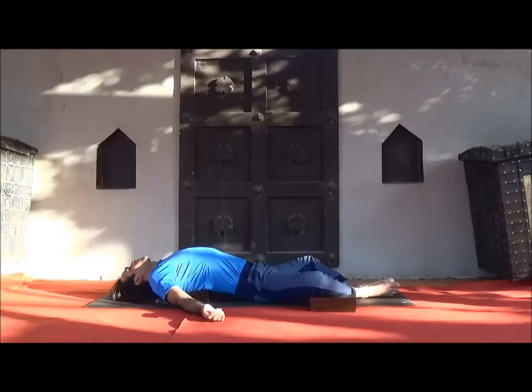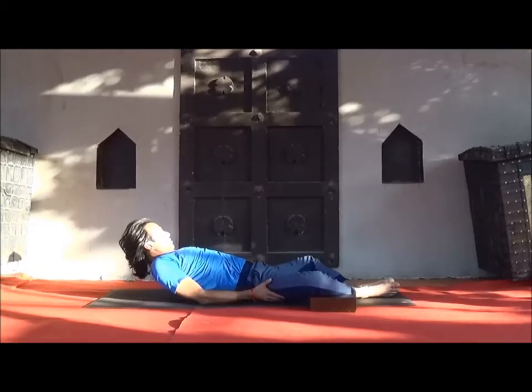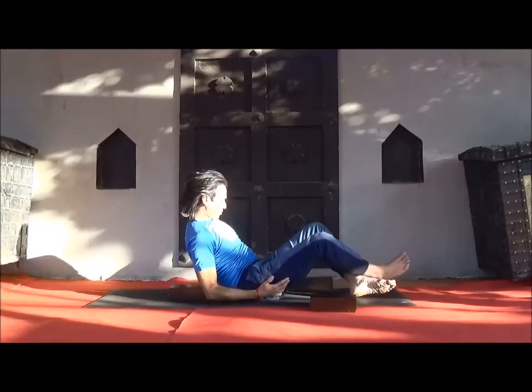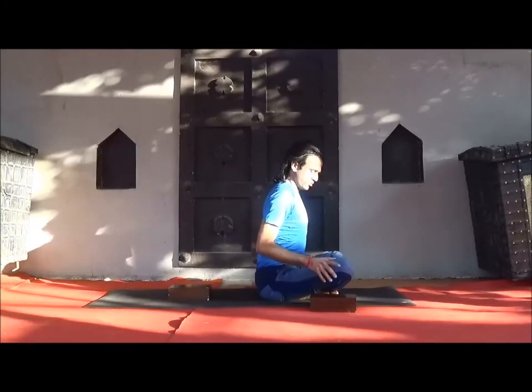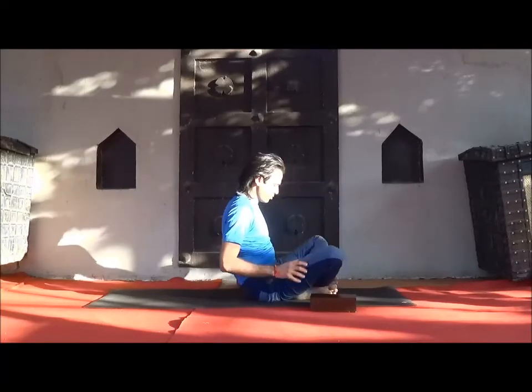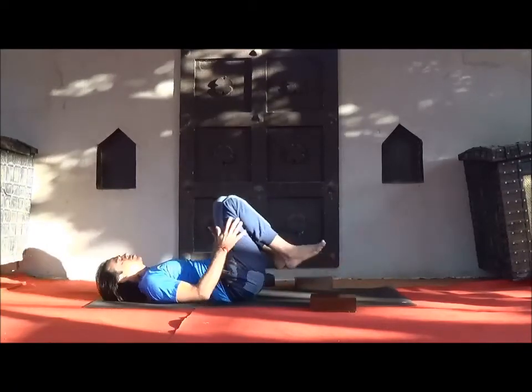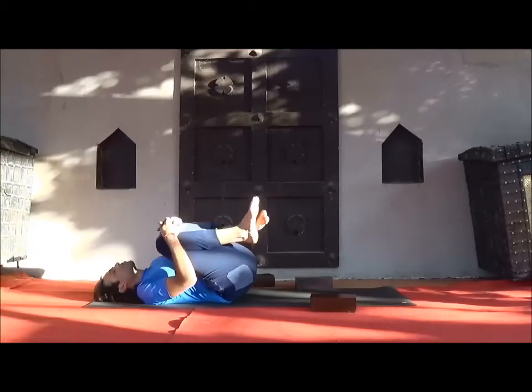After two to three minutes, slowly come back. Remove all blocks and again lie down. Do the counter position — Apanasana, knee-to-chest pose — and relax your back.